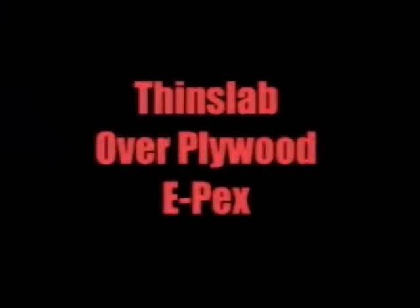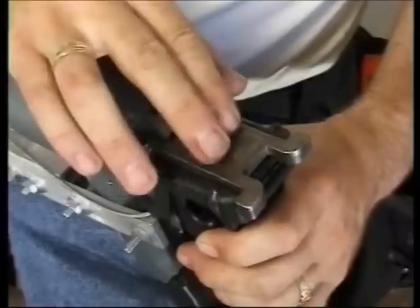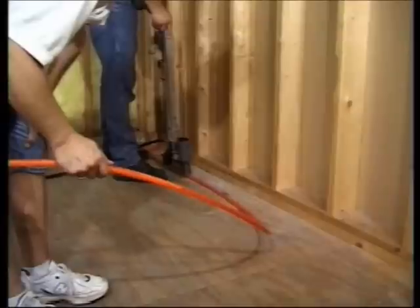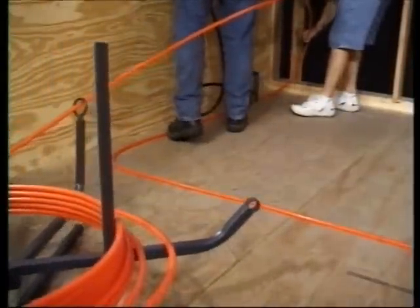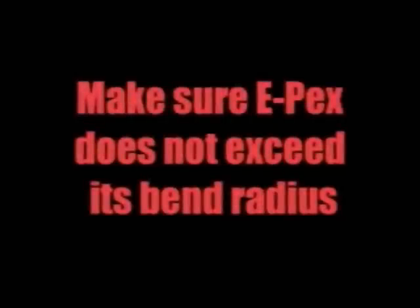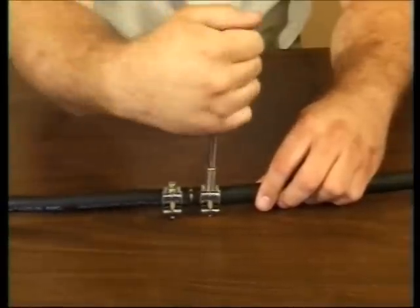Epex in a thin slab installs in a single serpentine pattern. Place a coil of Epex on the unwinder and temporarily secure one end near the manifold. Use the PEX head on the staple gun and the extension arm to secure the tubing every 8 to 12 inches. Go to within 6 inches of the perimeter and work back to the manifold or toward the center of the zone. If banding is required, make sure the Epex does not exceed its proper bend radius. If your tubing is damaged during installation, follow the instructions in the field repair kits.